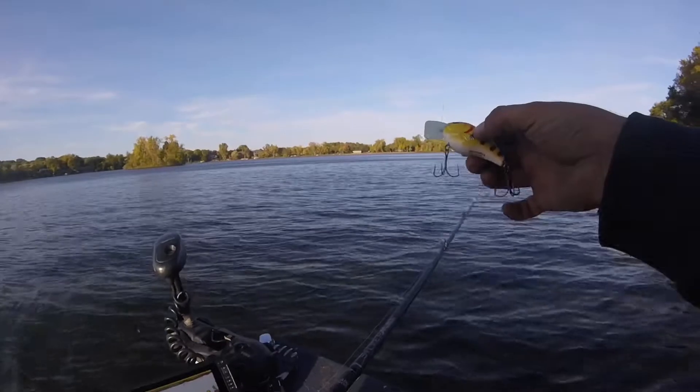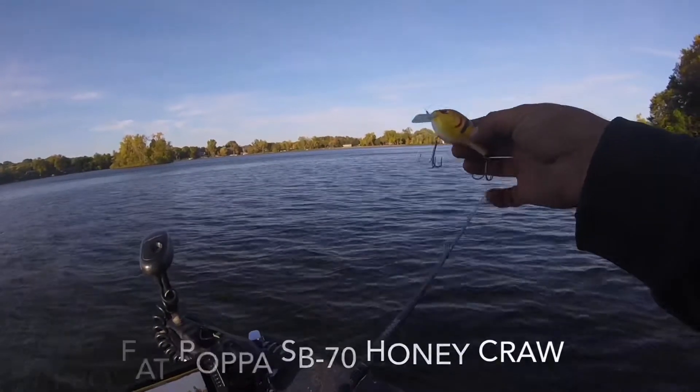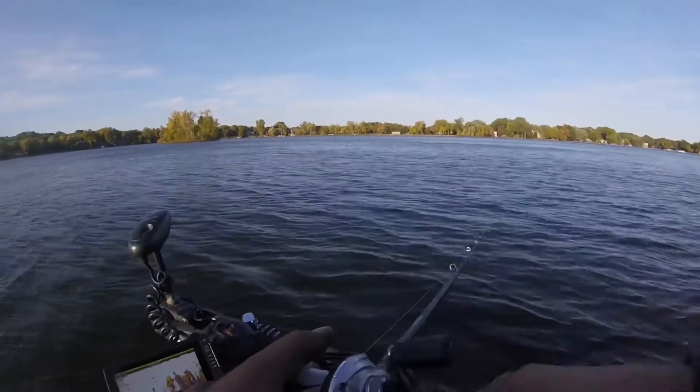Gonna be starting off with the Fat Papa SB 70. I don't even know what color you'd call this, but the fish should be biting. Let's see what we can catch.